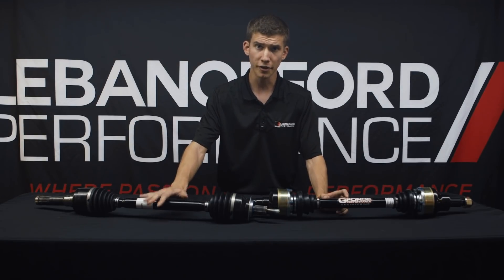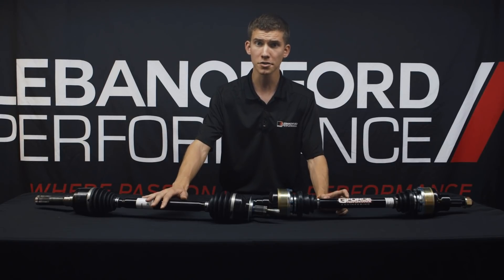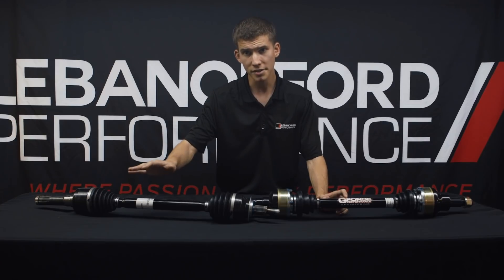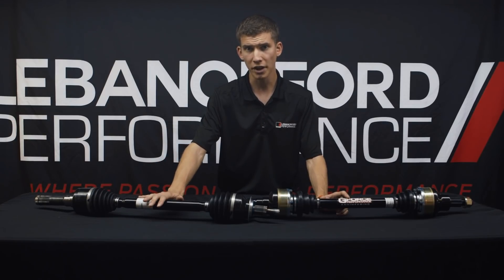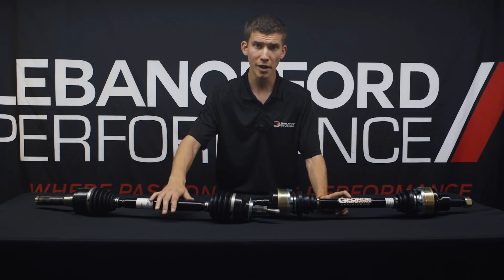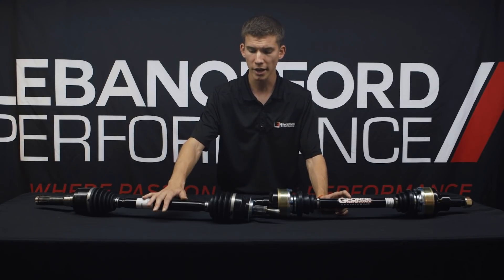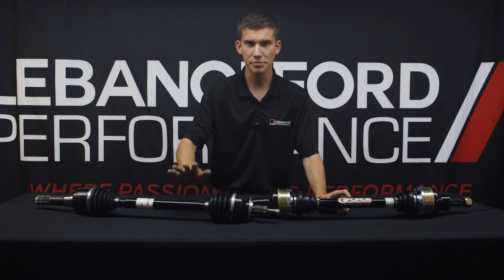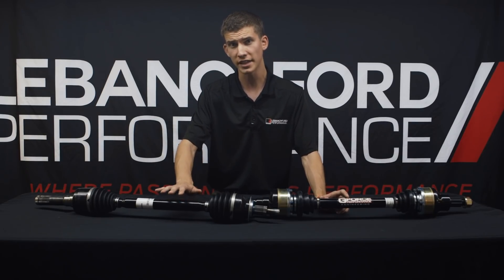The factory half shafts are very weak. We have actually seen customers and friends break these on completely stock tires at completely stock power levels if you launch hard on the strip. You need a sticky surface, a sticky compound, or a lot of power to break them — but it's very easily done if you have any of those three, especially if you have more than one together.